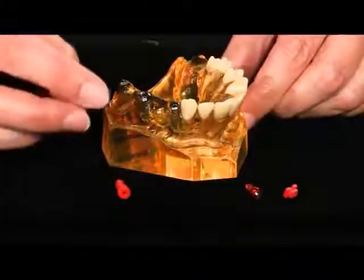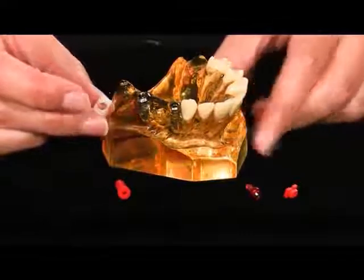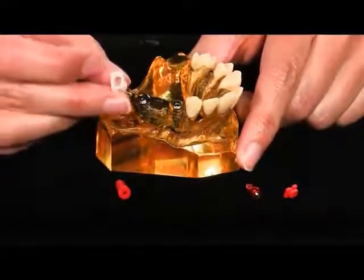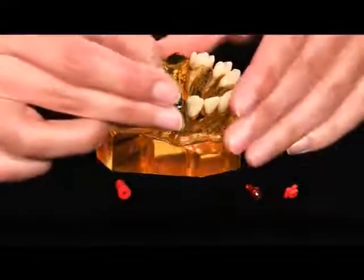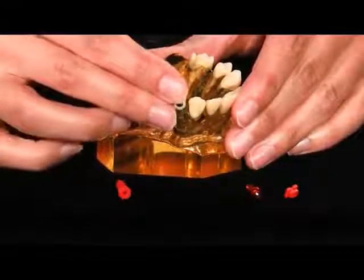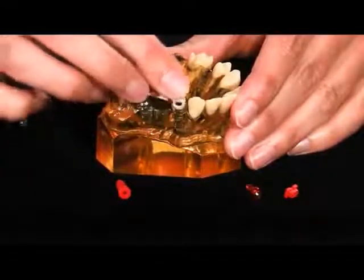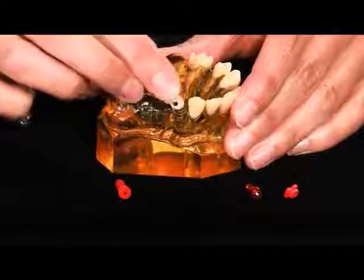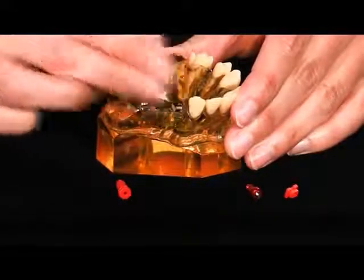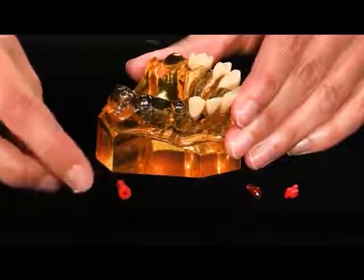We're all familiar with these snap-on tissue level closed tray components. They're only indicated for single use, but sometimes restoring doctors will try to reuse the components. When they try to reuse the components against this indication, they'll find that they're worn out, they don't usually snap into place, and they struggle to get it to seat on the implant. This is very frustrating for the patient and for the restoring doctor.